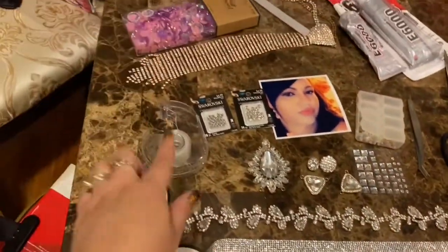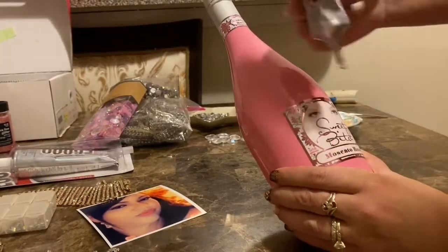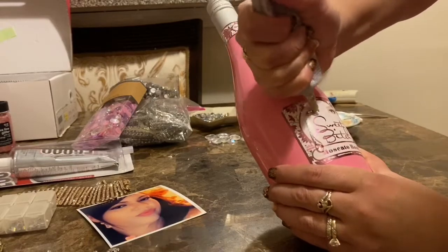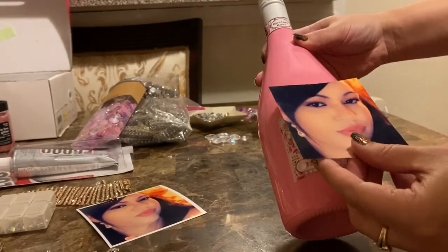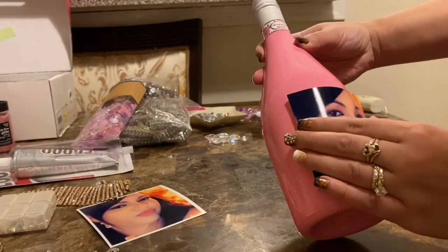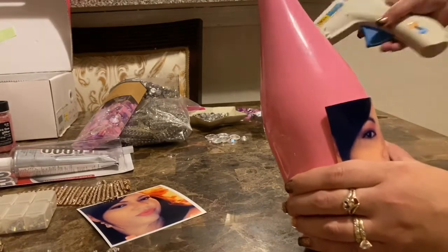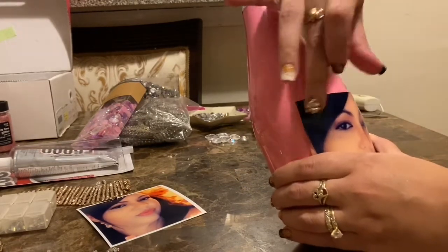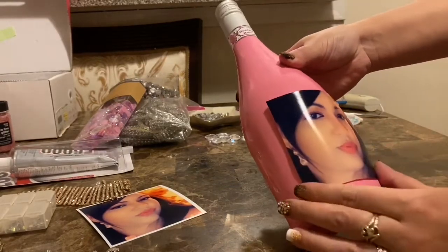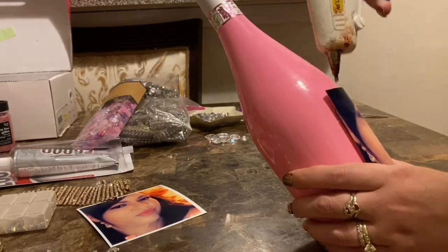With bottle in hand, we're going to use the E6000 glue. Take where the sticker is and apply the glue all over there. Then take the picture you want and place it right on the bottle. Now I'm going to apply my hot glue gun to make sure it sticks firmly around the edges. You might want to use the other glue because that one lasts a long time without coming unstuck, but the hot glue gun helps it stick quicker so you don't have to wait 24 hours — that's why we're using both.